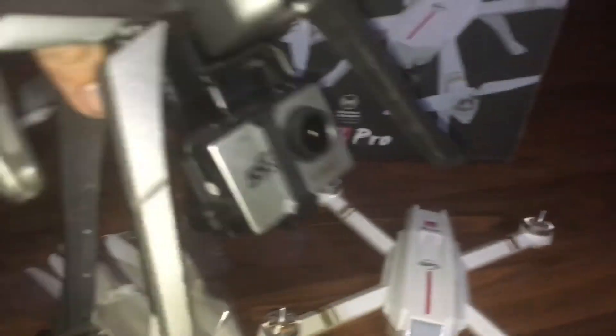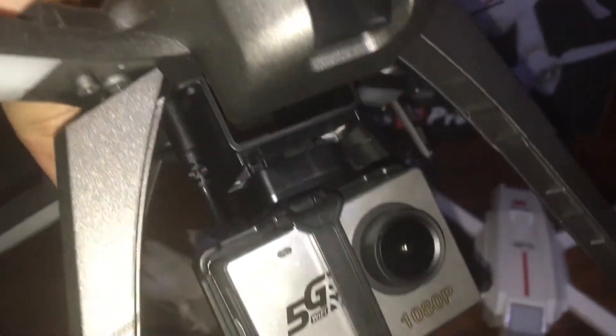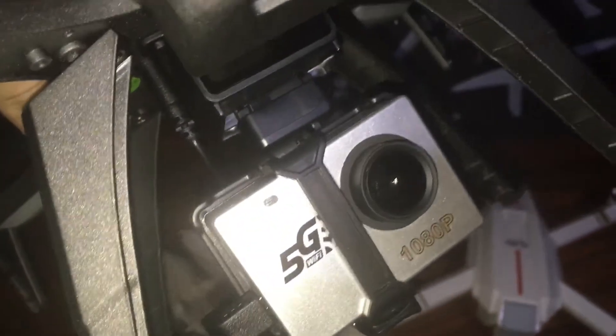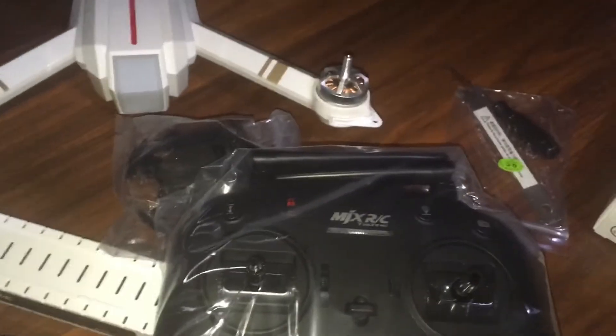We've seen that camera in the setup before. The Bugs 3H has the same type of underneath setup, so we're familiar with the camera. We're familiar with the app — we have the app, we've looked at it, and it's going to have lots of telemetry.